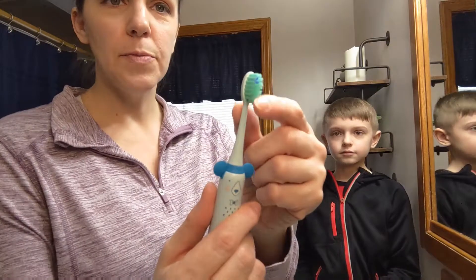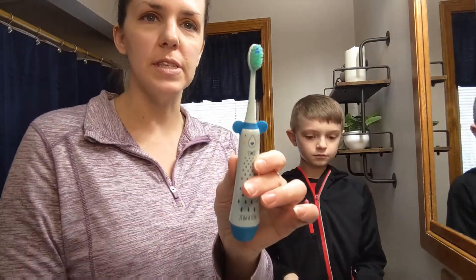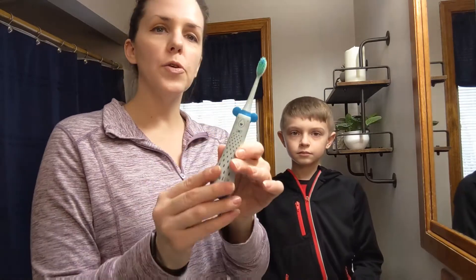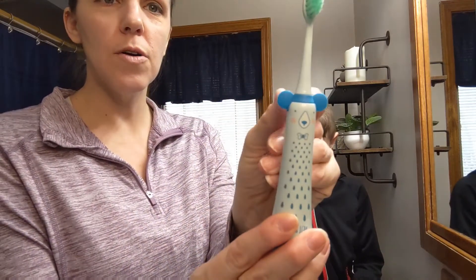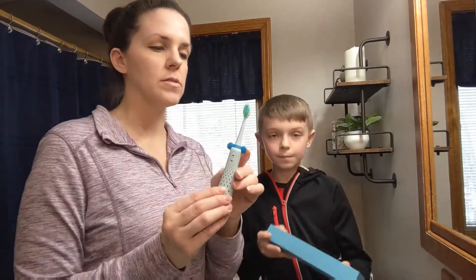The bristles are nice and soft, and the brush head just comes off really easily. You can just line it back up and snap it back in. Another great feature is these little silicone bear ears that prevent the kids from putting it too far back and gagging themselves.